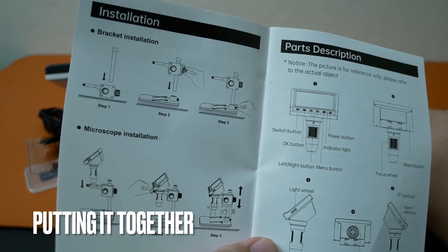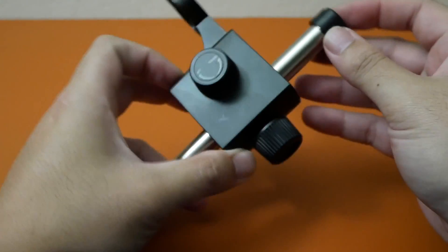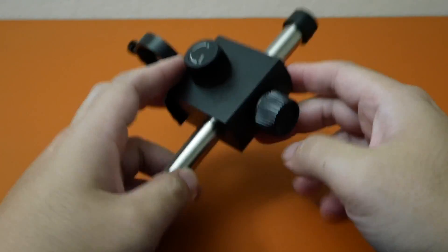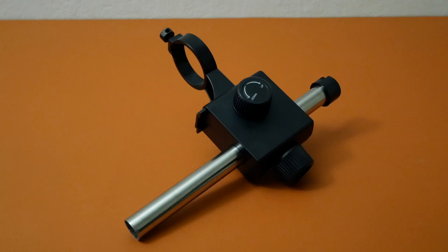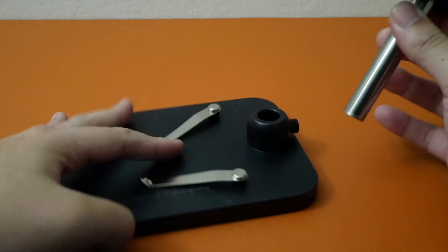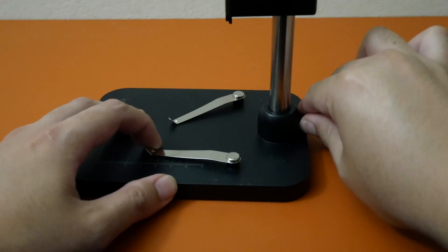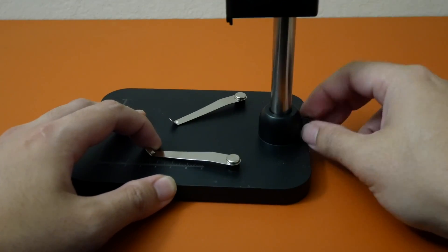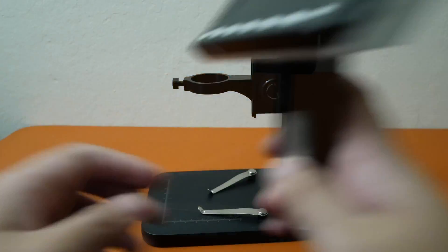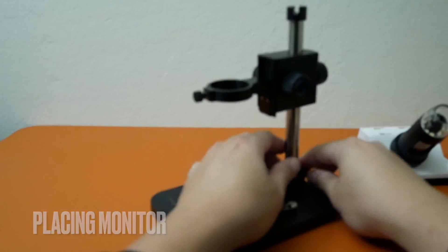After reading the instructions it seems pretty simple. We have our rod — put it into the bracket. There are two knobs on the back and on the left that you tighten up to hold the rod in place. Then grab the base — there's a screw on the base as well that you can loosen and tighten to hold the rod in place. Then grab the microscope and put it into this ring and tighten it up.